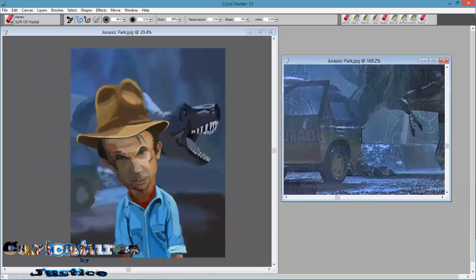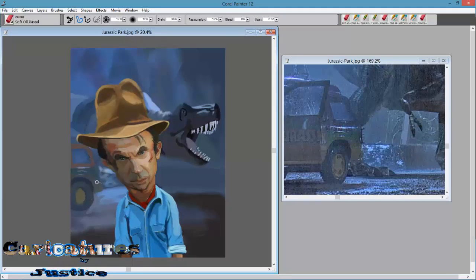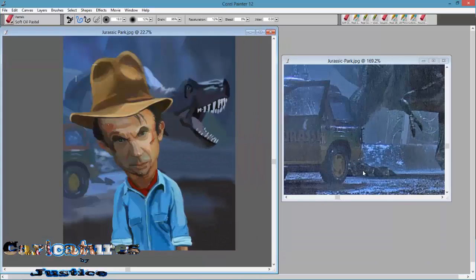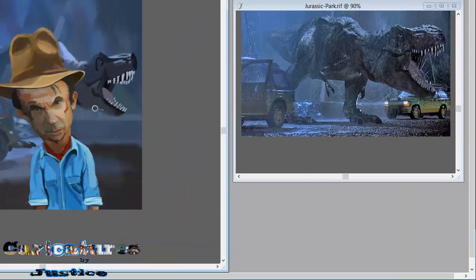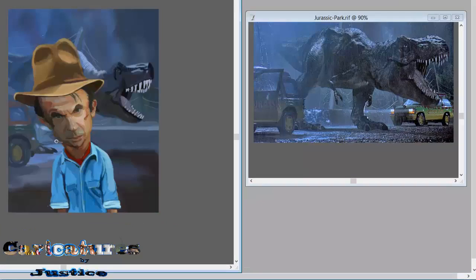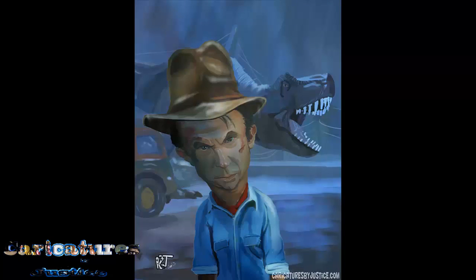This is pretty much it — this is kind of the end of the video. The background I just blocked in the colors, I didn't even go into detail. So if this helped at all or gave you some insight into how I am doing things, then leave a comment in the comment section below. Make sure you subscribe to my channel if you haven't yet, like the video, and if you have any suggestions leave them in the comment box. Thanks for watching.